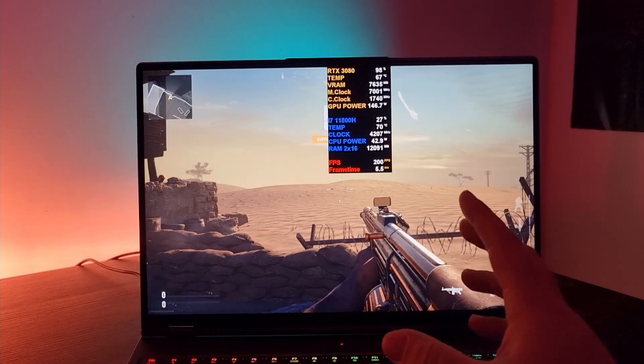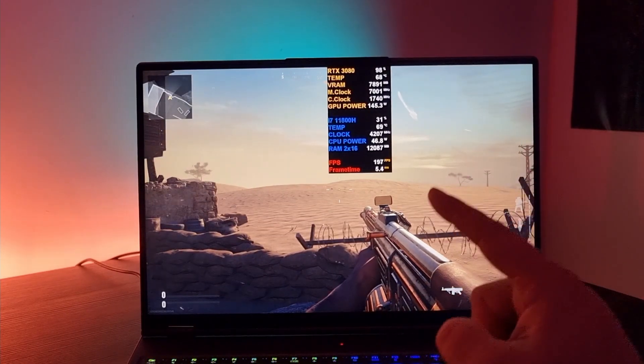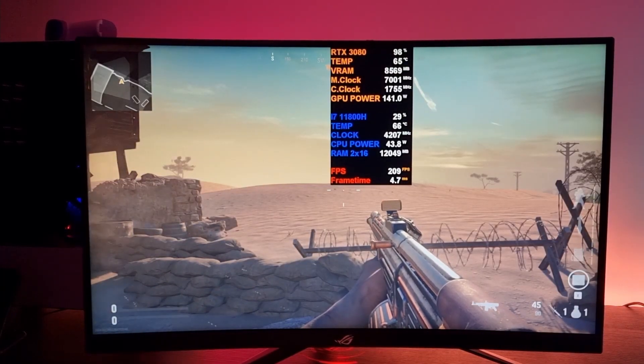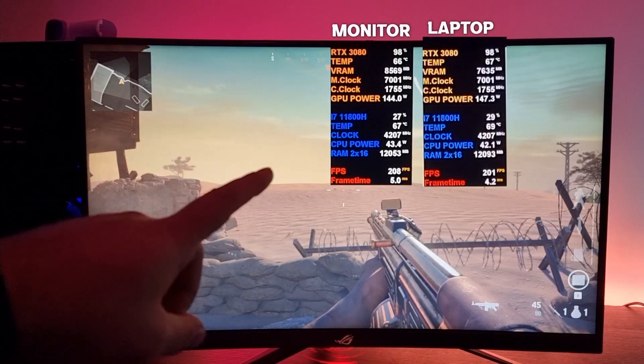Take a good look at the stats — this is with the PC screen only. I'm now going to switch to the monitor and take a good look at the FPS. From this little test you can already tell that the FPS is a little bit higher on the monitor alone.